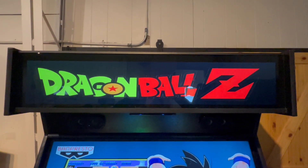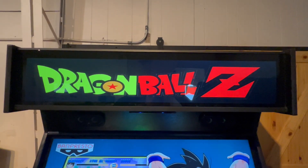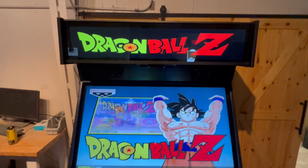Hey there gamers, we have a machine of the week this week. It's a Dragon Ball Z slash anime machine here. Come down and showcase what we have on this one.